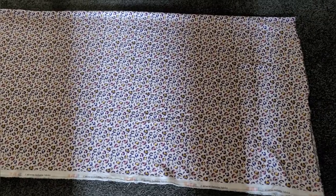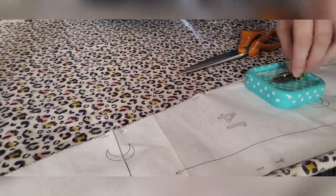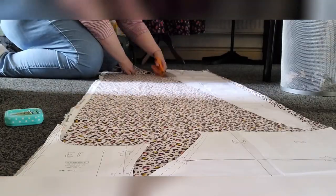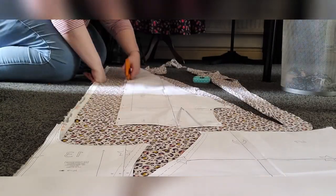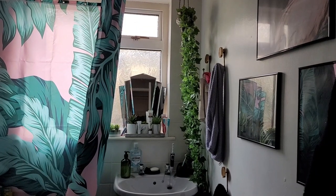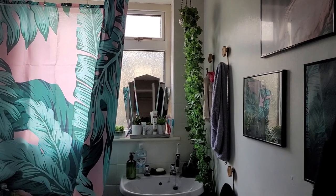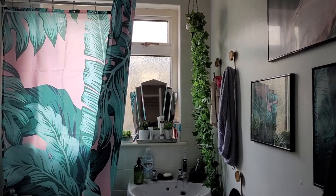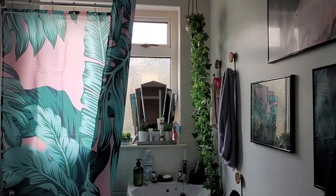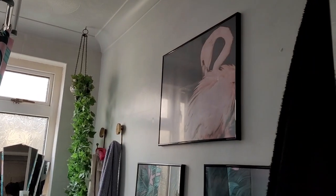I really wish I had room for a cutting table because this is not ideal and it hurts my knees. Do you ever procrastinate when you're sewing? I just can't get focused today — I've been doing loads of tidying up and then I decided to change my shower curtain. It's a nice shower curtain though, to be fair. It's giving tropical, it's giving flamingo, much like the picture on the wall.